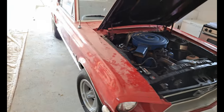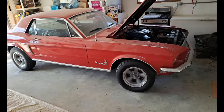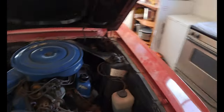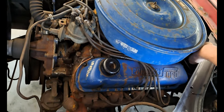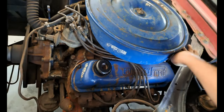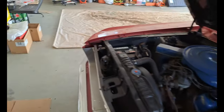Wheels are back on. Fired it up. Sounds good. A little bit of a lifter tick over here — that'll probably work itself out though, just let it get up to operating temperature. It was a pretty quiet motor before. Let that old gas work its way through.